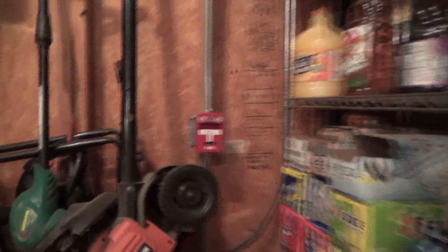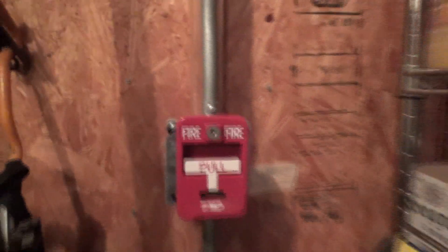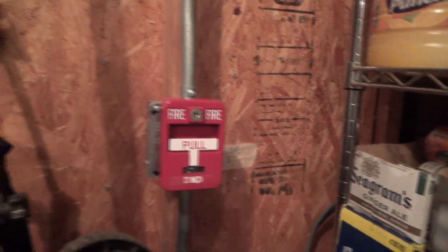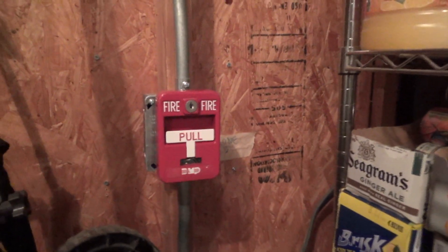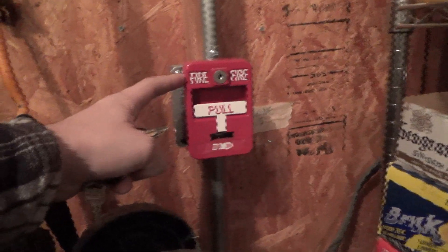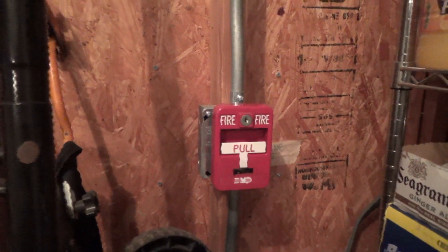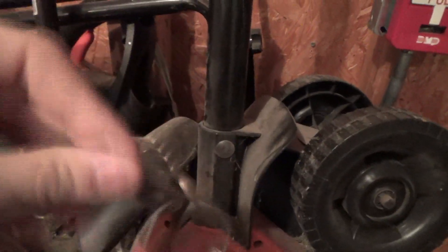We'll go ahead and activate the garage alarm. I honestly don't know the exact brand or who branded this pull station — DMP or whatever. It's very commonly rebranded by different companies. This was actually our first pull station; it was branded Silent Knight and I paid like 20 bucks for it. It uses a generic key and everything — no brand or anything on it. So let's go ahead and pull it.